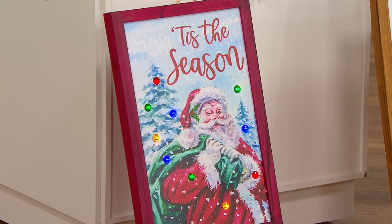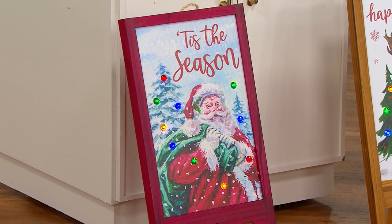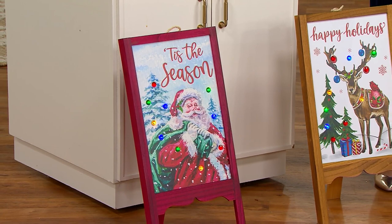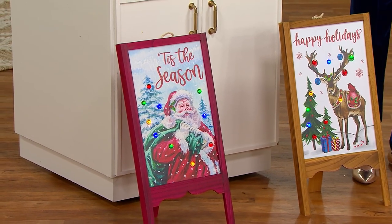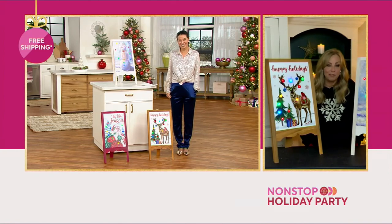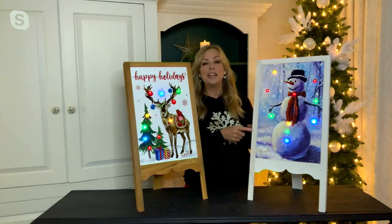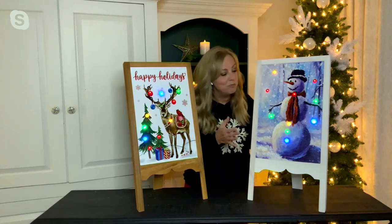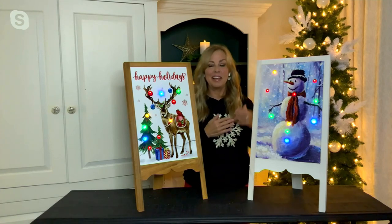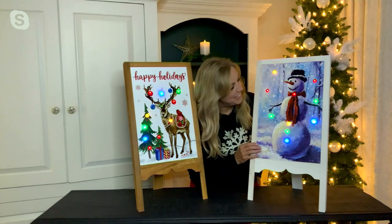I love that these have different color borders and easels. You could collect all three or four of these. The styling on the Santa is very nostalgic, framed in red just like Santa's boot. And then we have the snowman — that's really cool too. It's like a snowman at night, kind of like there's moonlight out, and the snowman is out there just having some fun.